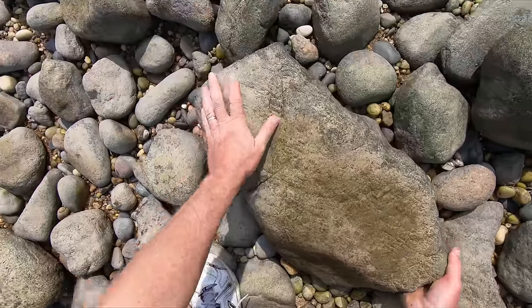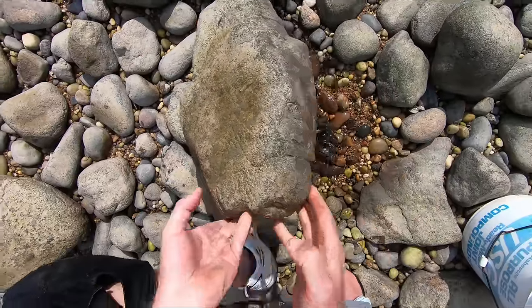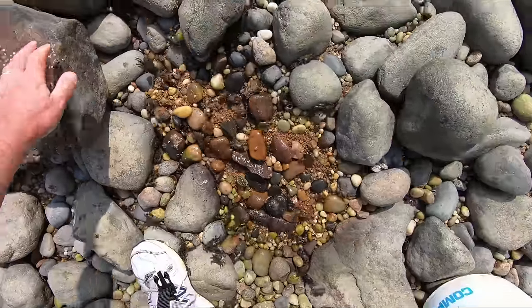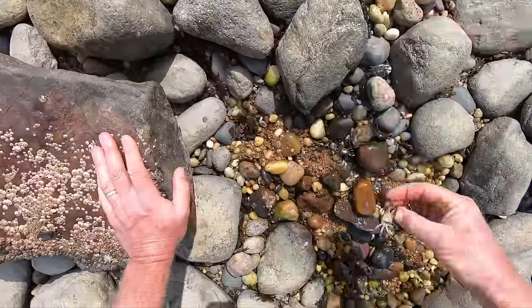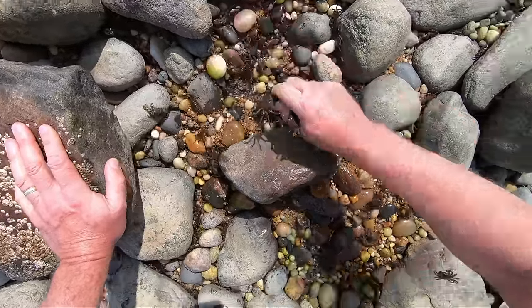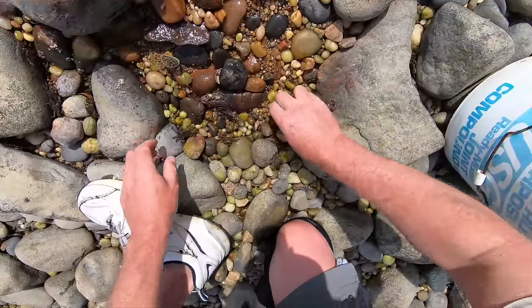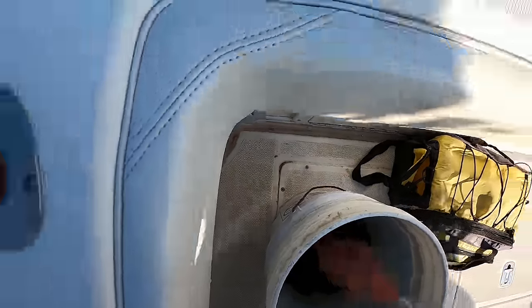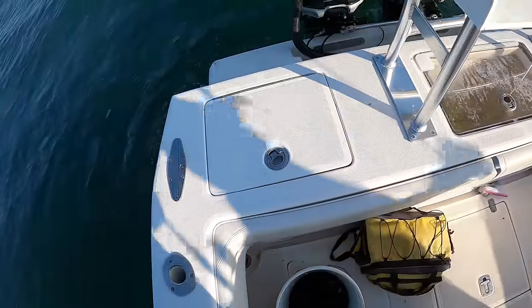This blackfish trip was preceded by a rock-flipping session to go get some bait — those are Asian shore crabs, typically really excellent for blackfish. We're heading up to Rhode Island because the New York season has not opened yet, so we're going to go up to Rhode Island and do some catch and release. I'm out with my friends John Halkius and Doc, and John Sweeney's out in his boat as well.